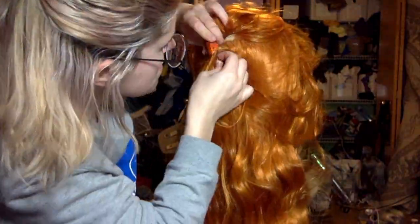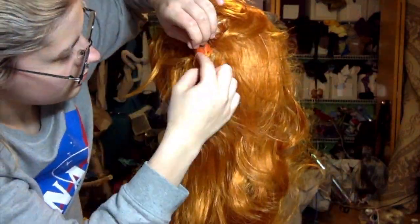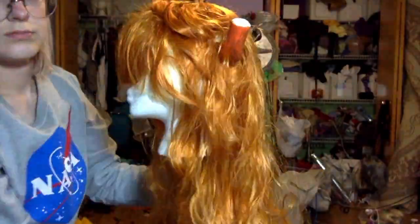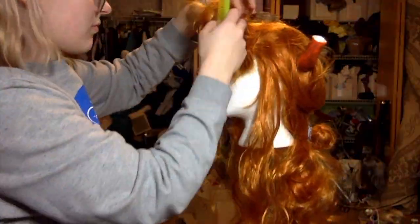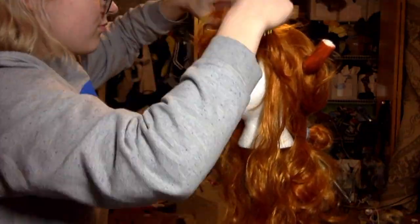Then I sectioned everything aside from where I was going to be stitching in the pipe, so I would have a clean space to work. Here I'm just stitching it in with a needle and thread — I used orange, it doesn't really matter, you're not going to be able to see it. I went around about three times just to make sure everything was stable. Next up, I teased out the bangs. Athena has really crazy side-swooping bangs, so I teased the life out of this wig to make sure I'd be able to get that structure.